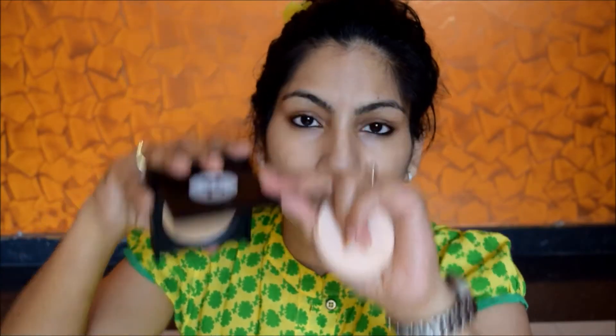This product retails for ₹699 and it's 9 grams of product, so it's slightly pricey. Let me open it for you — it doesn't have a clip packaging but it shuts really tight. When you open it, you see there is a full-size mirror here. It comes with a sponge, and there is a plastic separator which I'm going to remove. This is the compact I'm wearing today — just this compact, nothing else on my face. It has a big 'S' engraved on it.